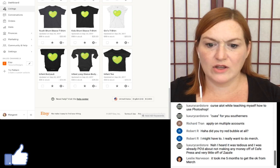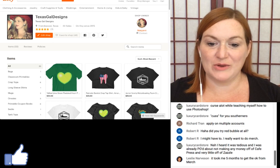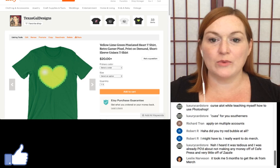I was looking at the wrong thing — there it is. I had zoomed in and confused it for a crop top. The listing is live.